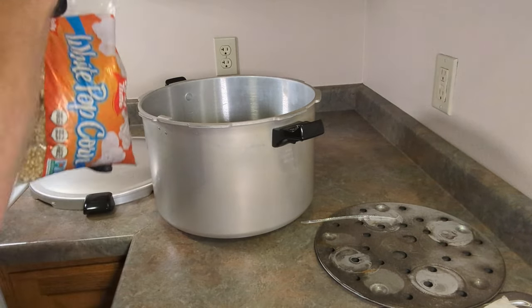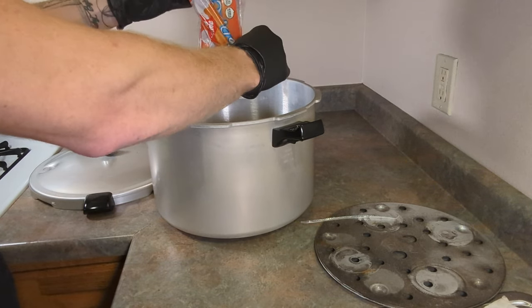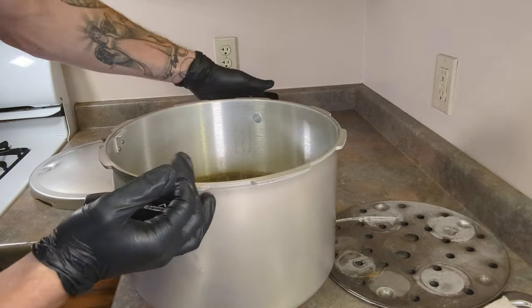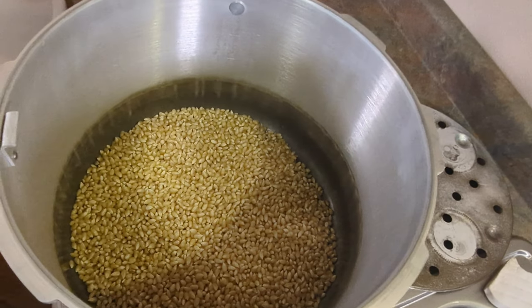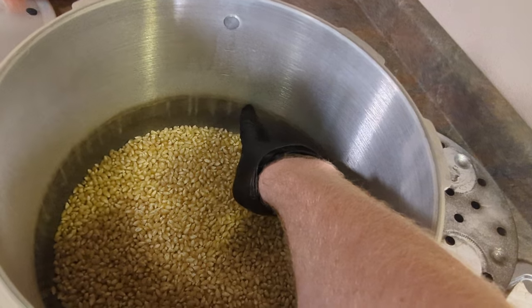You can do a lot more, but here we only want to fill the water to about three inches above the corn.